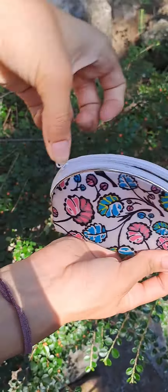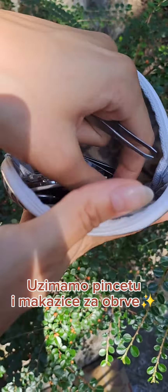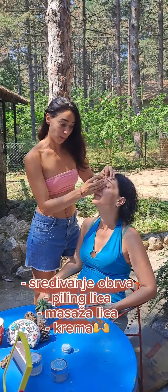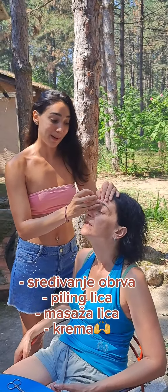Today I'm going to do mommy's face. First we'll get started, then we'll do a peeling face, and at the end, cream and a little massage.